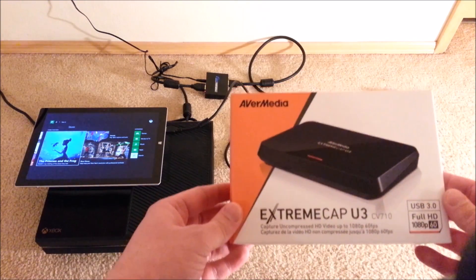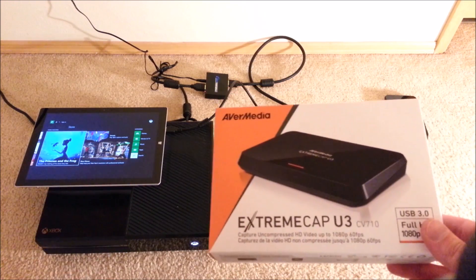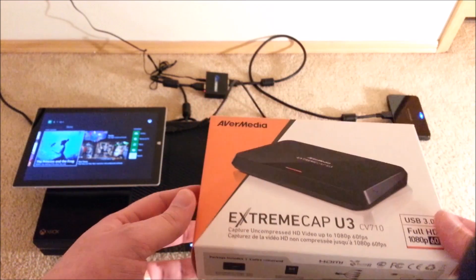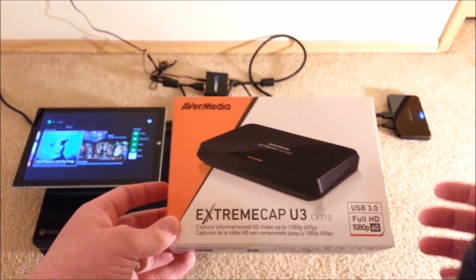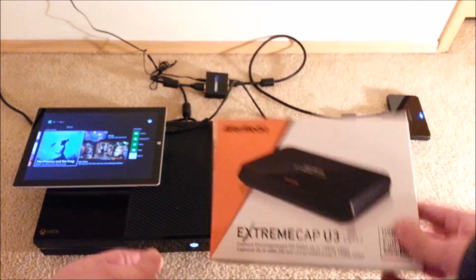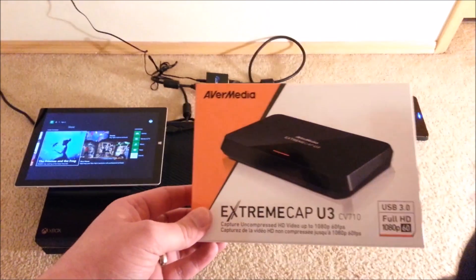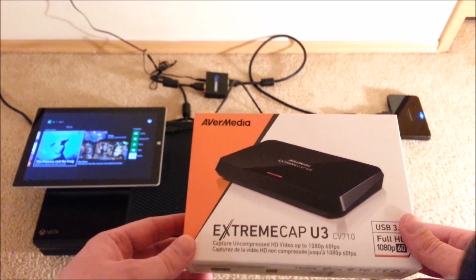This key component takes an HDMI signal and allows you to view it on your Surface through USB. That device is called the AverMedia Extreme Cap U3. I looked at a ton of different HDMI capture devices, but many of those are geared toward game recording and have a three-to-five-second lag. This device is one of the few that has almost zero lag, as you saw in the demo.